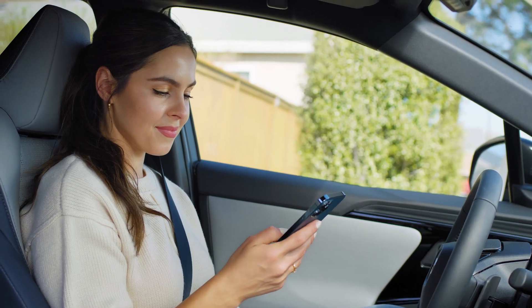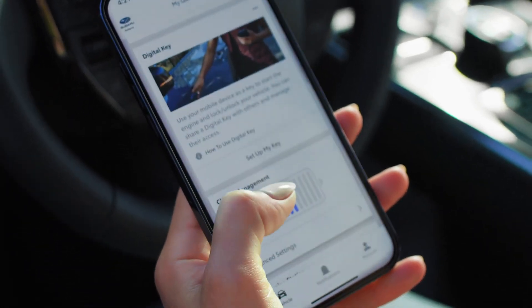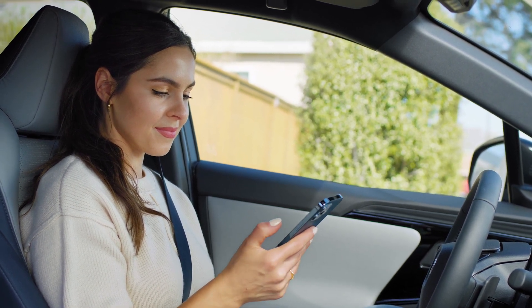Once your account has been activated, open the Solterra Connect app and scroll down to the digital key section. Then tap 'Set Up My Key.' You may be asked if you consent to receive texts — if you accept, you'll receive a code to verify your device.